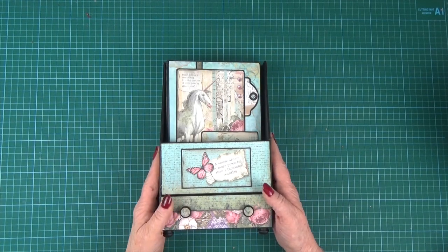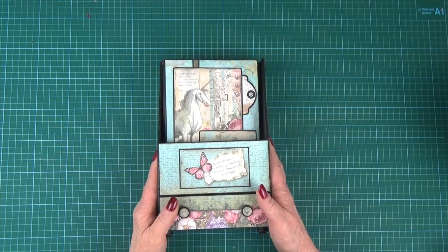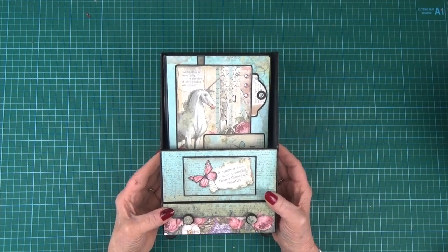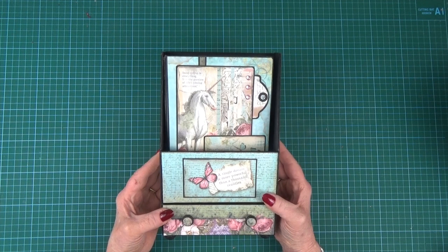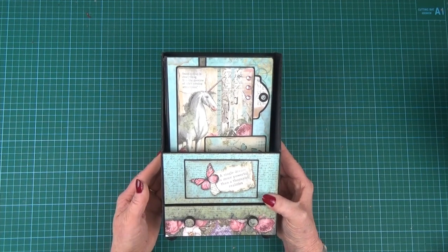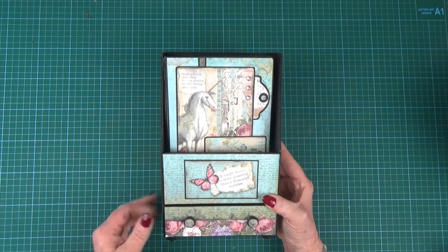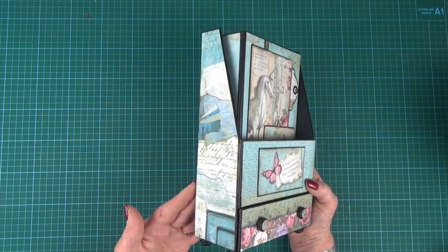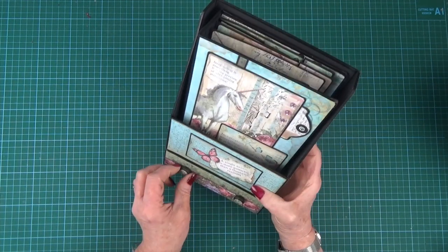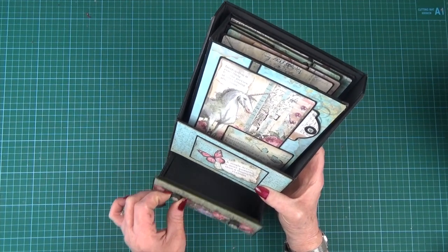Hi everybody, it's Clare here from My Creative Spirit with the project for our next Facebook Live class number 17. This is the Rochester Album and Stand. The little stand is two and a half inches deep by nine and three quarters tall — a really nice sort of file folder stand, and it's got a little drawer in the bottom.